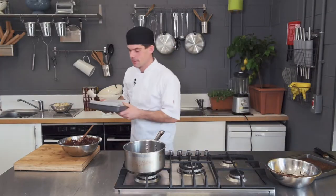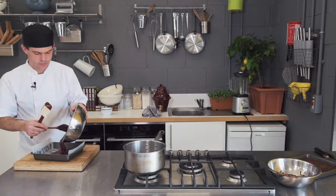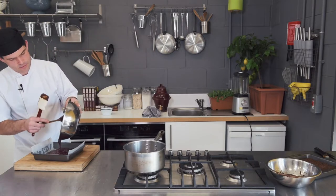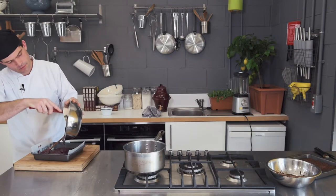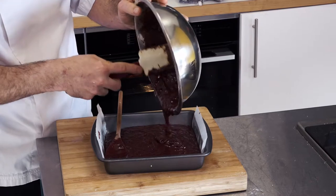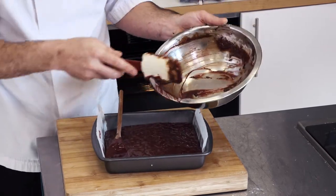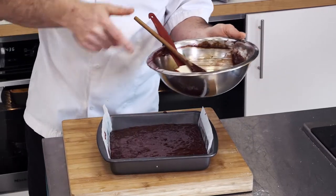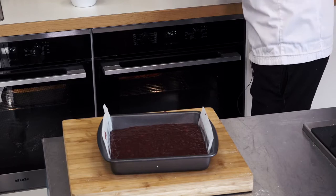We're going to put that into our baking tray. Scrape it all in. That recipe does about a 22 centimeter square baking dish.